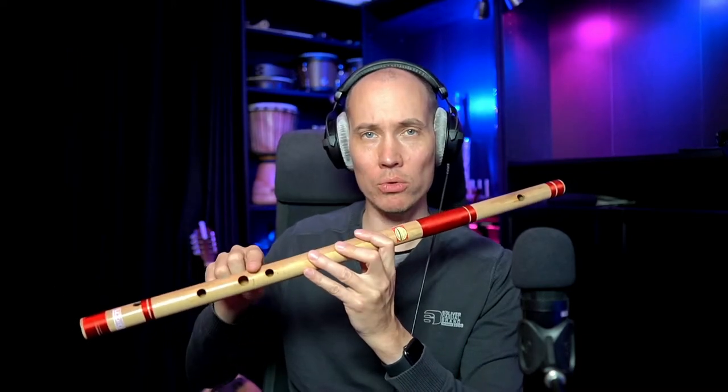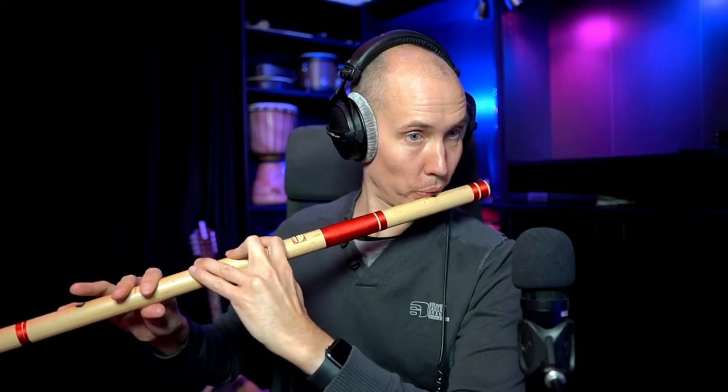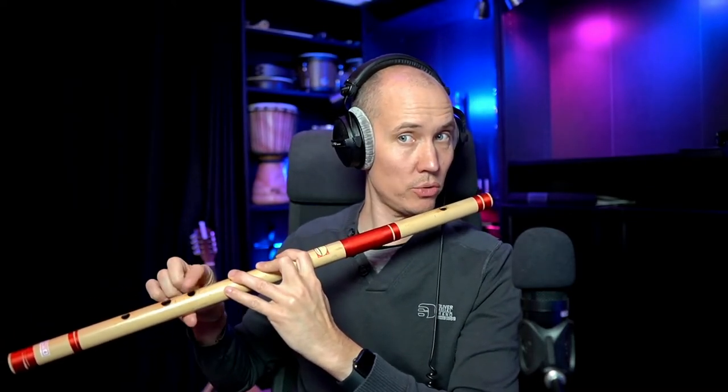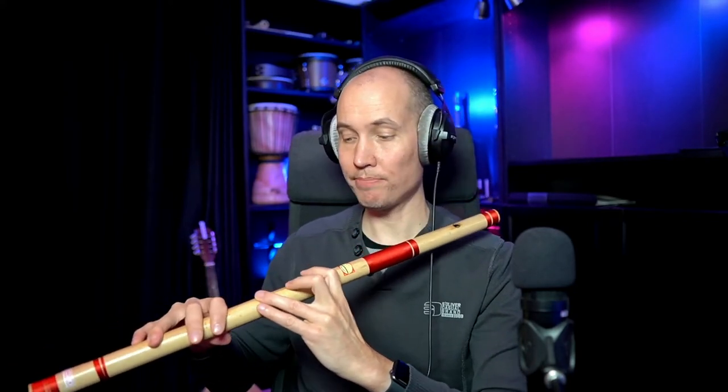Or you can start to half-hold. Since these are big holes on the Bansuri, it's actually easier to half-hold than on some other open-hole flutes, like the recorder. You can see that I just barely lift my finger to half-hold the hole, and you can do this on any hole, really, on the Bansuri.